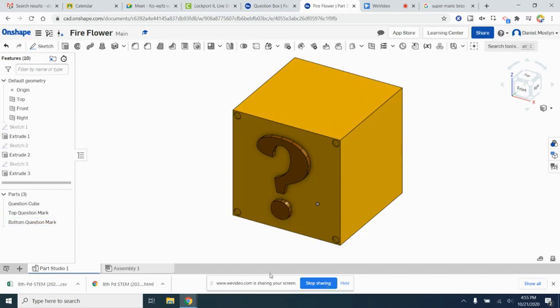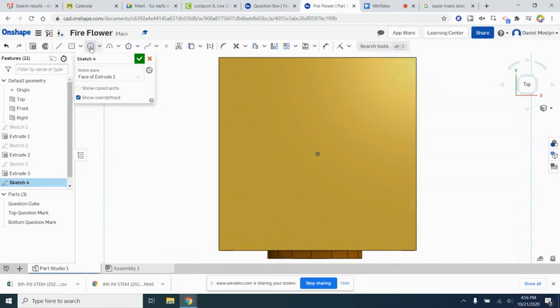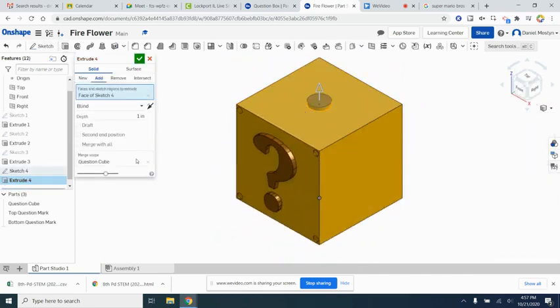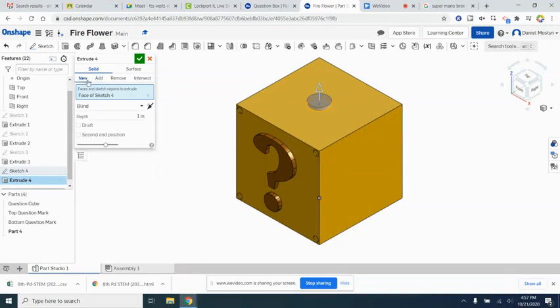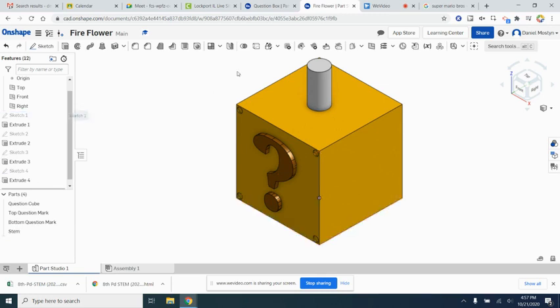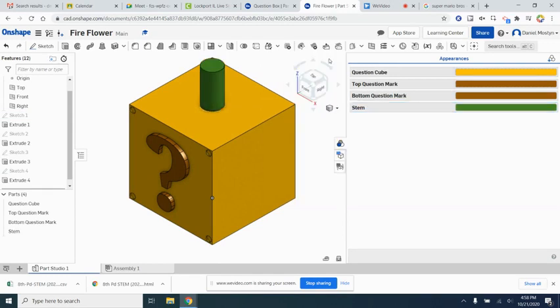Let's start the flower by making the stem first. We'll sketch on the top of our question box and make a circular stem five inches wide in diameter. Going to isometric view, we'll extrude the stem upward as a new part — 10 inches tall. We'll rename it stem and change the color to a nice green in the appearance panel.